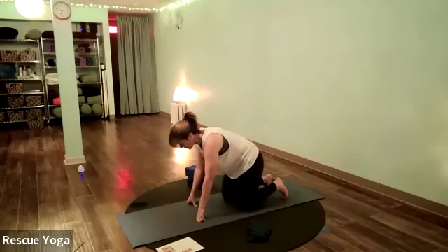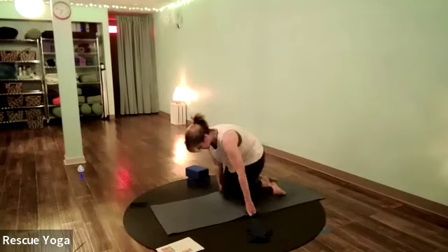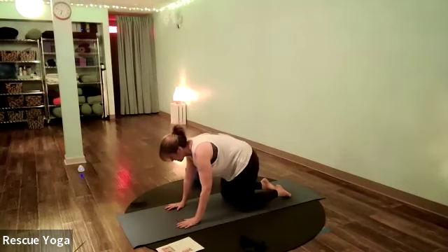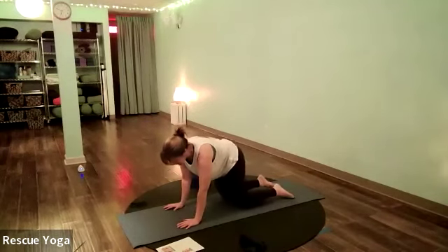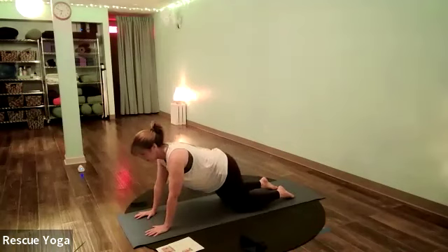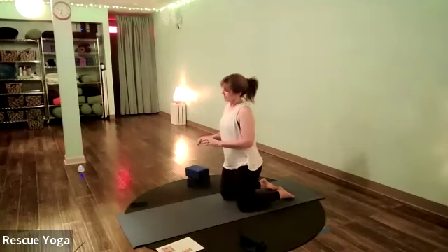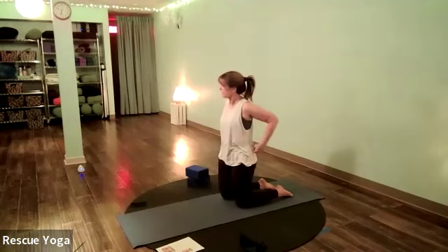If you need extra padding under your knees, you can place a blanket or double up your mat. On your hands and knees like a table — close your eyes and get into your body. See what feels good: maybe moving your hips side to side, sitting back in child's pose, walking your hands forward and dropping your hips to stretch the front of the hips, or some cow-cats. Close your eyes and move your body however feels good — stretching and waking up your hips, back, and shoulders.